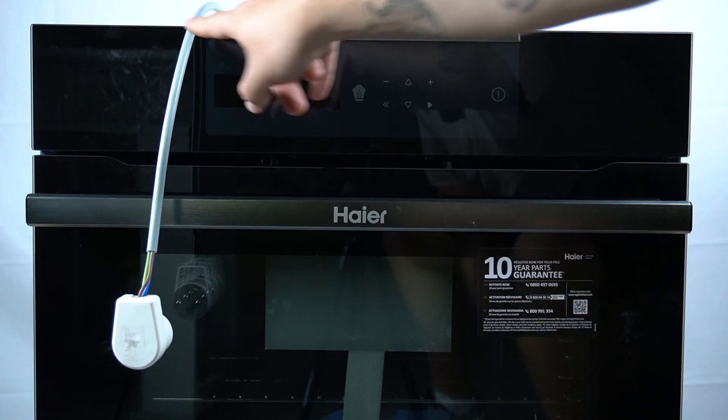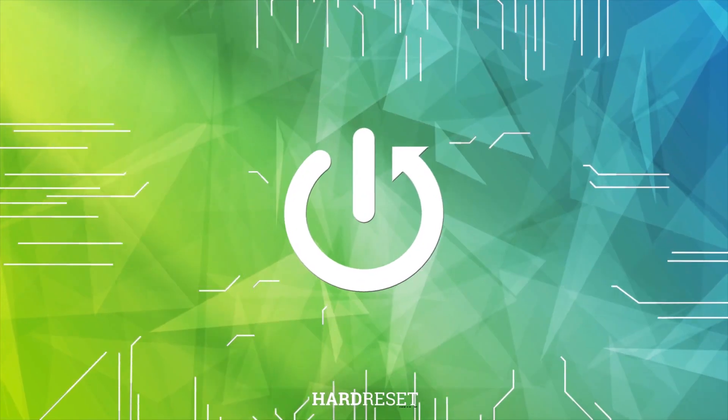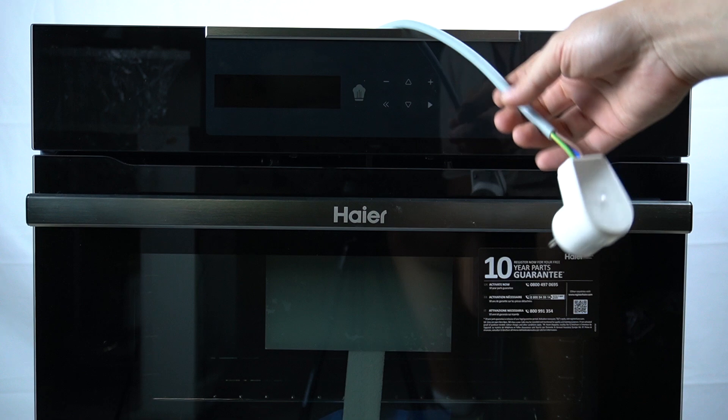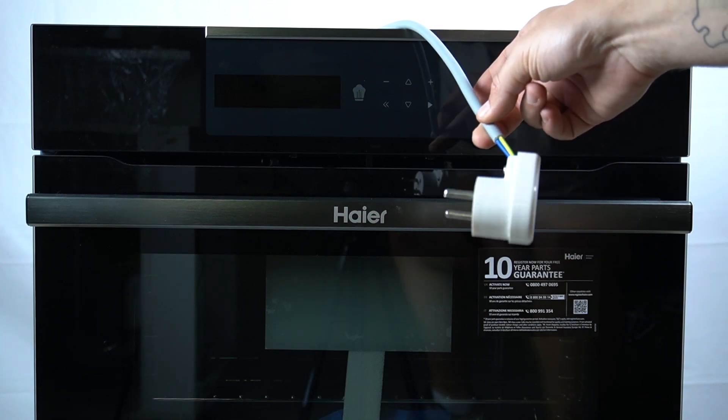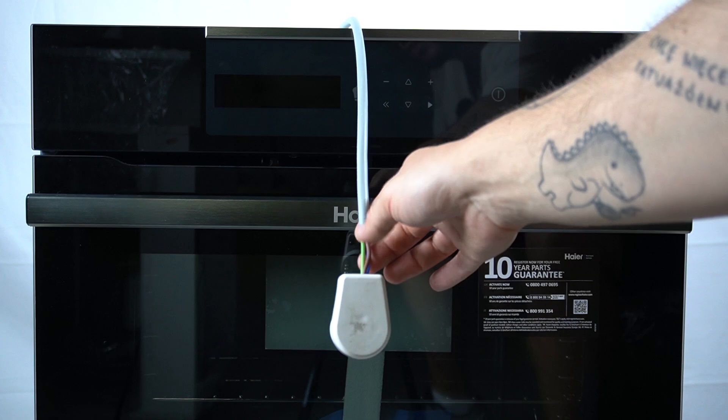Hello guys, today I'm gonna tell you how long the power cord is in the Haier iMessage 4 oven. The power cable in this device is 150 centimeters, and remember it is not a ready-made plug — you have to wire it yourself.